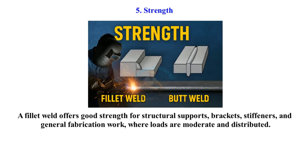Strength. A fillet weld offers good strength for structural supports, brackets, stiffeners, and general fabrication work, where loads are moderate and distributed.